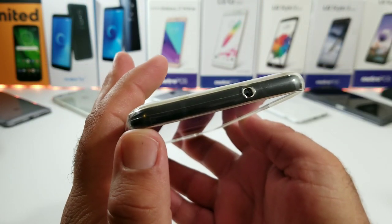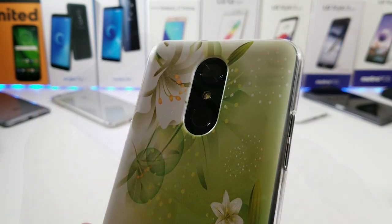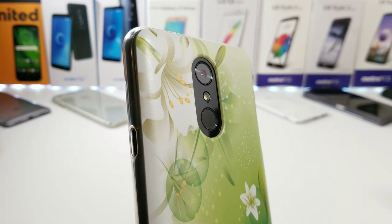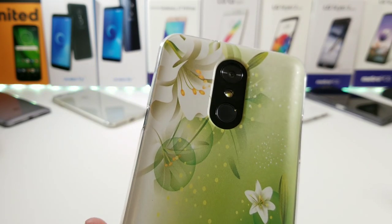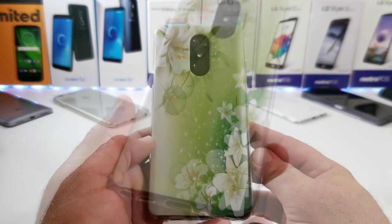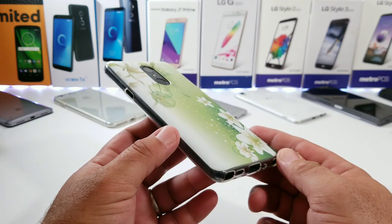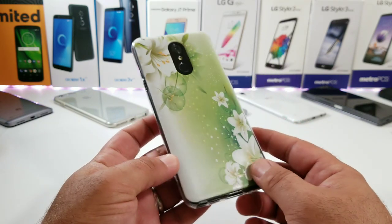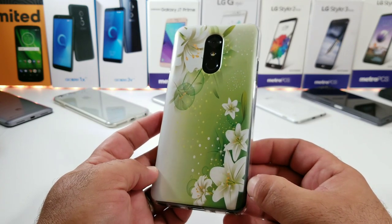Looking at the top, you've also got a good cutout for your noise cancellation mic. Looking at the back of the case, the cutouts are extremely precise as well — the rear-facing camera, LED flash, and fingerprint sensor are all well cut out. You're getting a good amount of protection to the back, so if you lay this flat on a surface your rear-facing camera should be protected. This case is not going to add a whole lot of bulk, and it does look pretty nice with that high-definition painting process on the back.